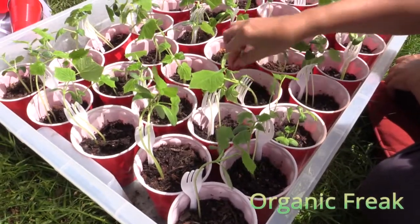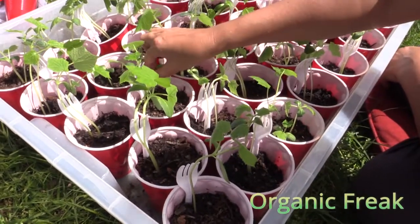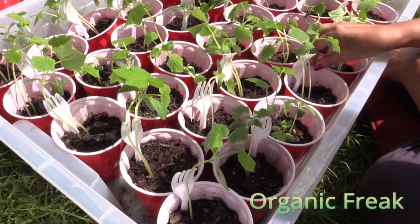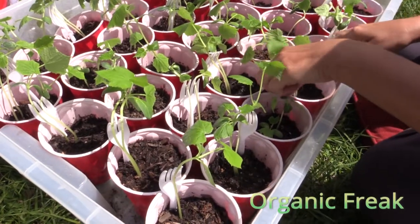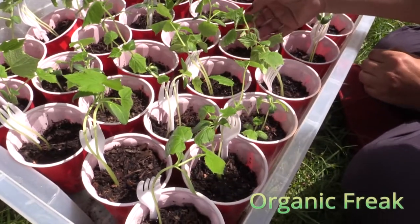You can use this fork to support strawberries, because strawberries are heavy. So if you don't want them to fall on the ground and get dirty, you can support them with the forks. If your plant is too thick to fit in the fork, you can just bend them out.